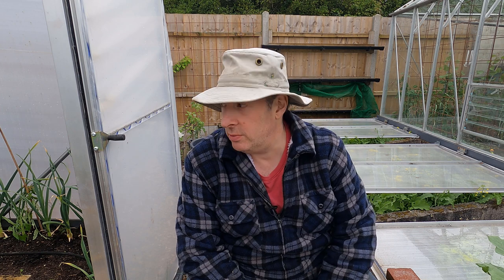Hello and welcome to the garden. In the last video I was planting out the tomatoes in the greenhouses and the polytunnel, and today it is the turn of the aubergines and the peppers.